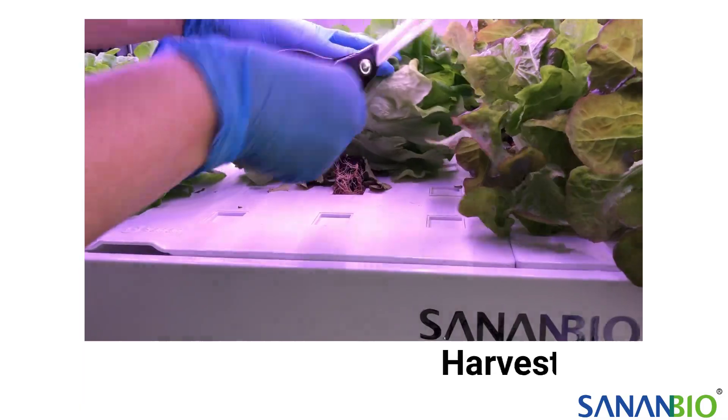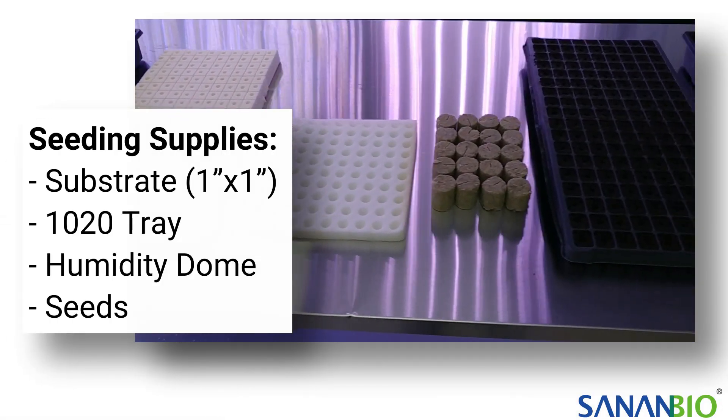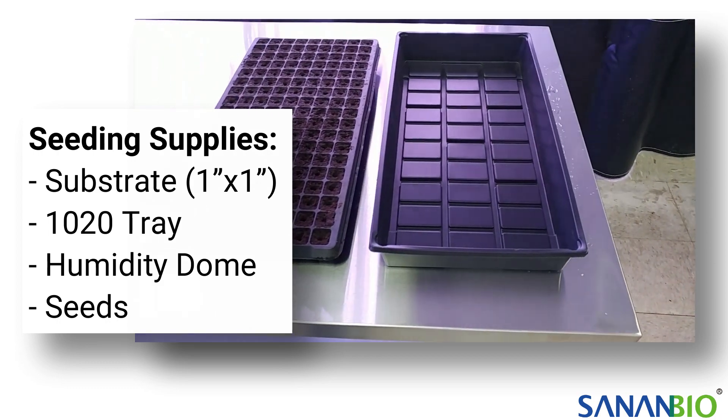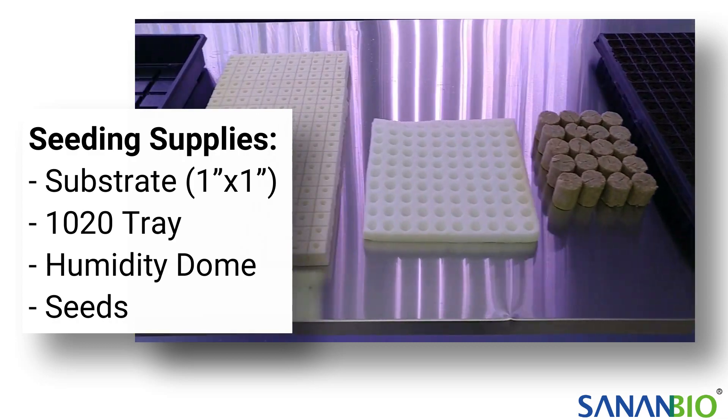For seeding you will need 1 inch substrate, a 10-20 tray, a humidity dome, and seeds. You can find a standard 10-20 tray and humidity dome at your local hydroponic or garden supply store.